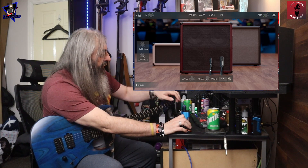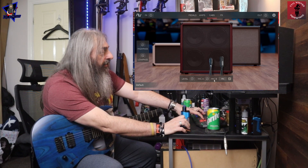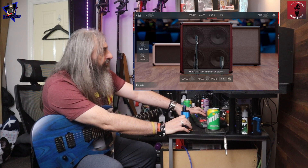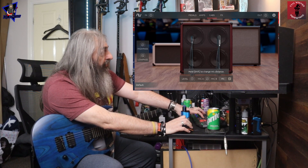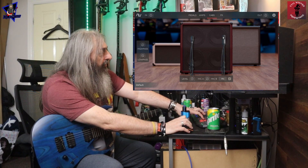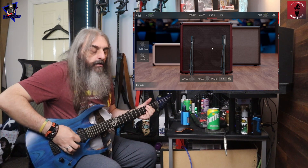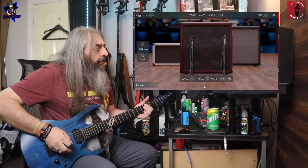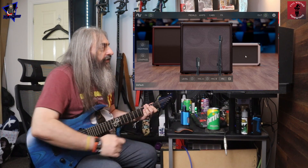When you move the mic about, if you hold Shift you can move the microphone back away from the cab, which I think is pretty cool. Same with the U67 — you can obviously move that one about too. You can have them both right up close or maybe just a little bit away. And it's the same on all three cabs.